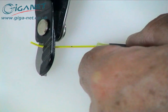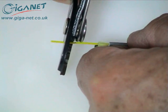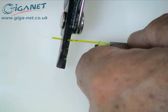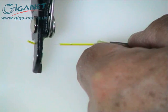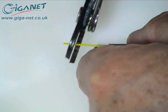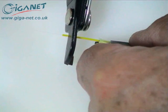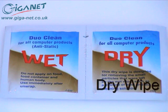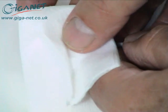To avoid breaking the fiber, remove the buffer and coating in two or three sections, with the final stripping operation being from the 16 millimeter mark. With a folded dry wipe or similar clean lint-free cloth, carefully wipe the fiber to remove any residual coating material.